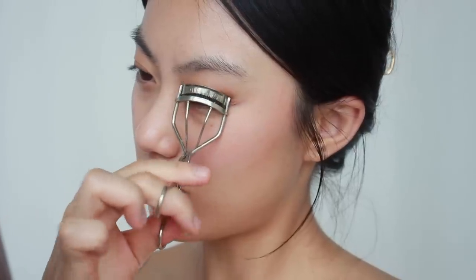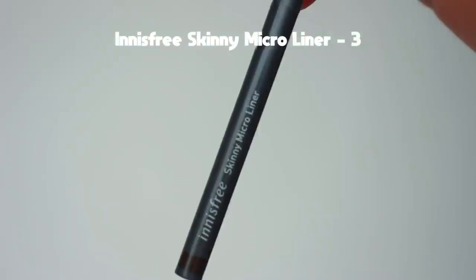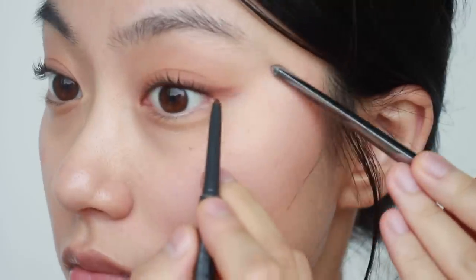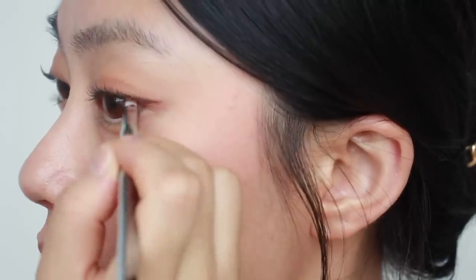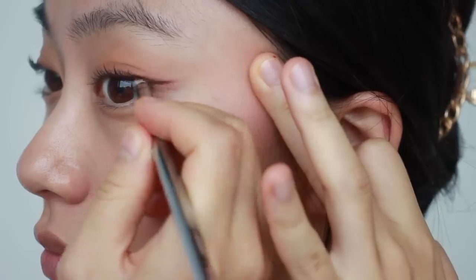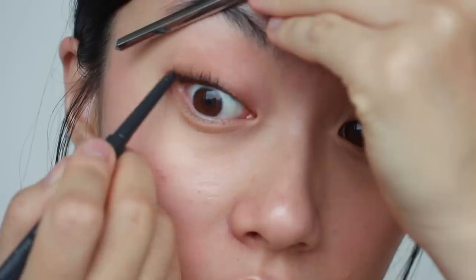For eyelashes, I'm going to do my typical lash routine, which I uploaded a few weeks ago. Then I'm going to draw eyeliner with this brown pencil eyeliner. As my natural eye color is brown, using a brown eyeliner looks very natural and soft, so I chose brown today. I tightline first, and then create a small wing eyeliner. I smudge it with an angled brush to make it more natural.